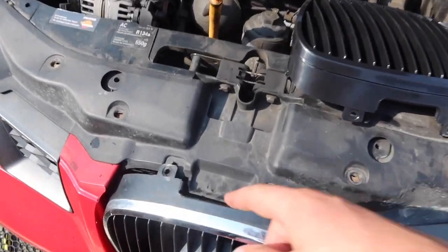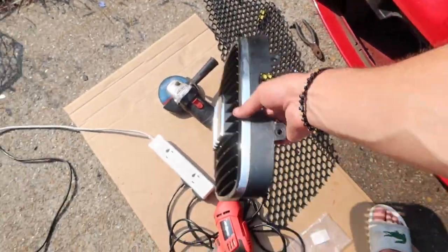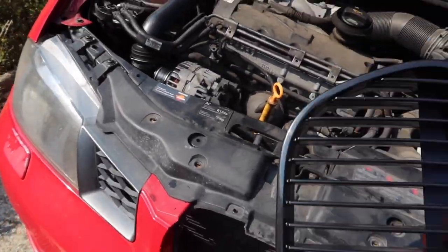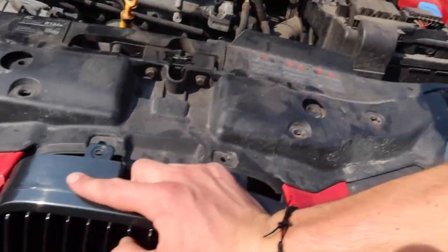We've just gone ahead and drilled both little connecting tabs out so we can pull our original grill off and set that to one side. Now we're going to go ahead with our brand new one and just put it in place. As you can see it's absolutely dripping down my face - it's absolutely appalling today in the UK but we soldier on. We're going to go ahead and swap this over now.